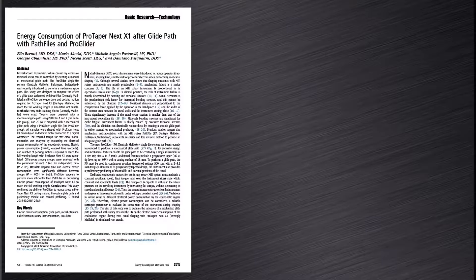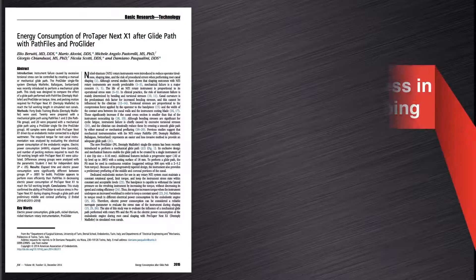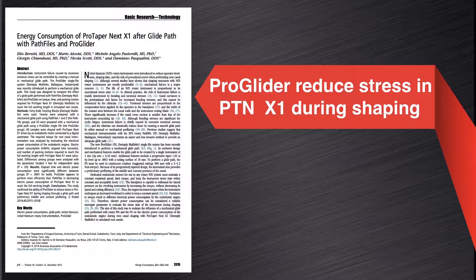Here is an example of a study done by Baruti et al. in 2014 that demonstrated that by first using the ProGlider instrument to expand the glide path, it will reduce the stress when shaping the canal with ProTaper Next X1, ensuring more safety and predictability during canal preparation.